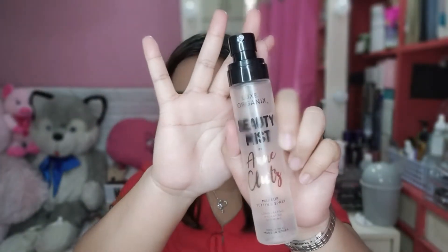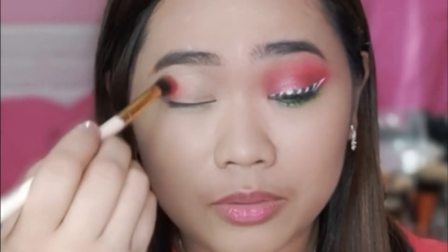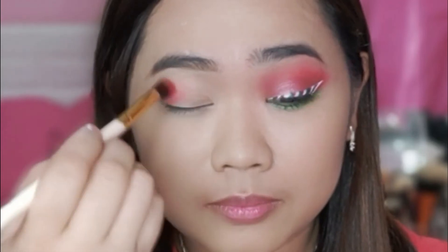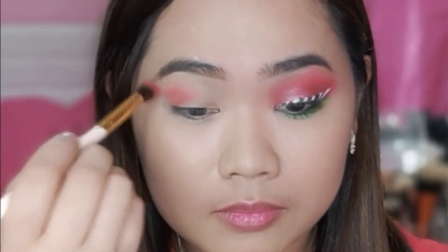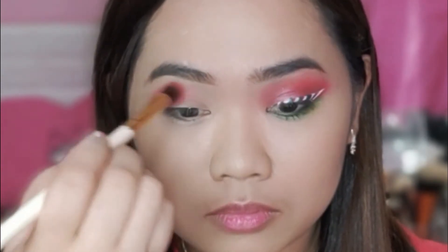Isa pang technique guys, para mas maging pigmented ang eyeshadow ninyo, ay i-spray ninyo siya ng makeup setting spray. So, i-spray ninyo lang natin. Then, gagamitin ko lang itong color na to. So, ipablendan natin siya unti. Parang ito yung magiging base color niya.